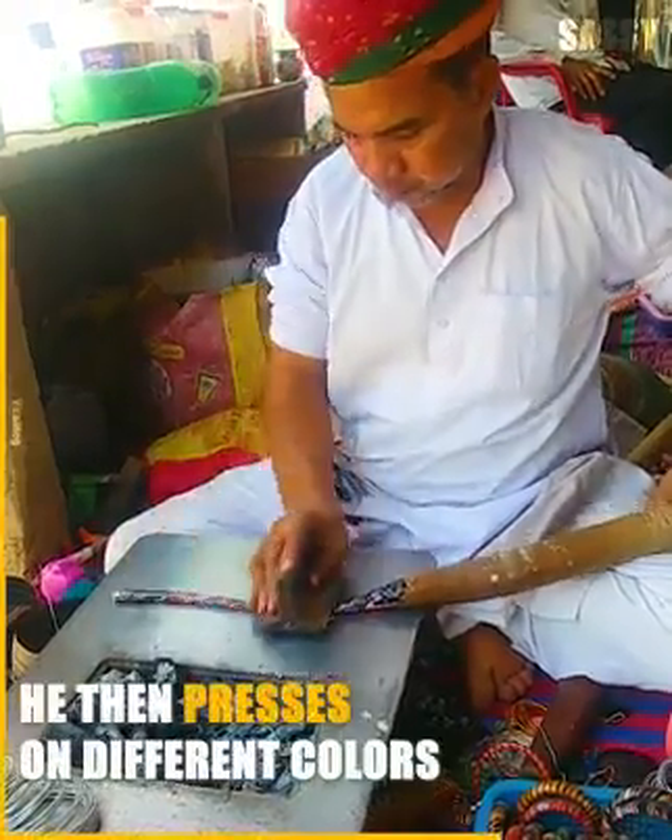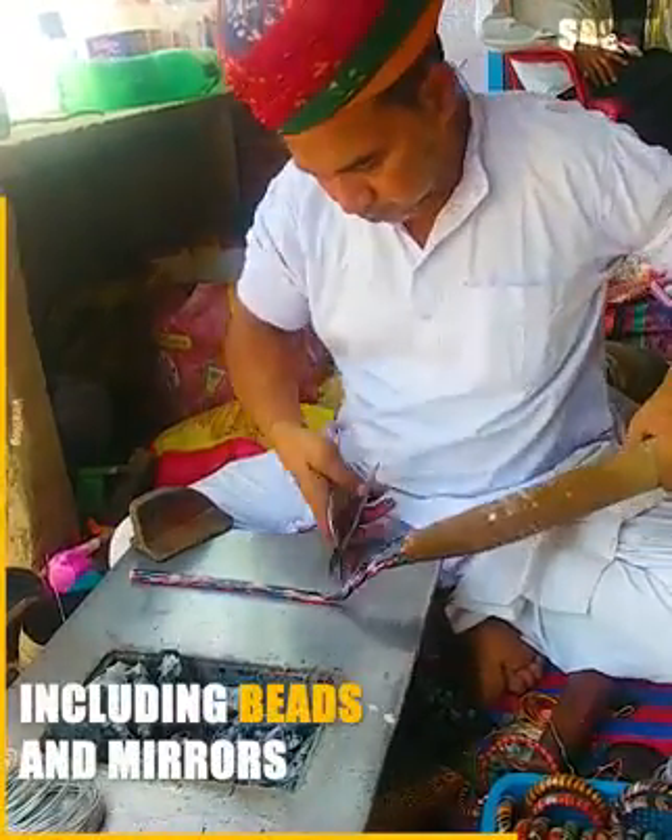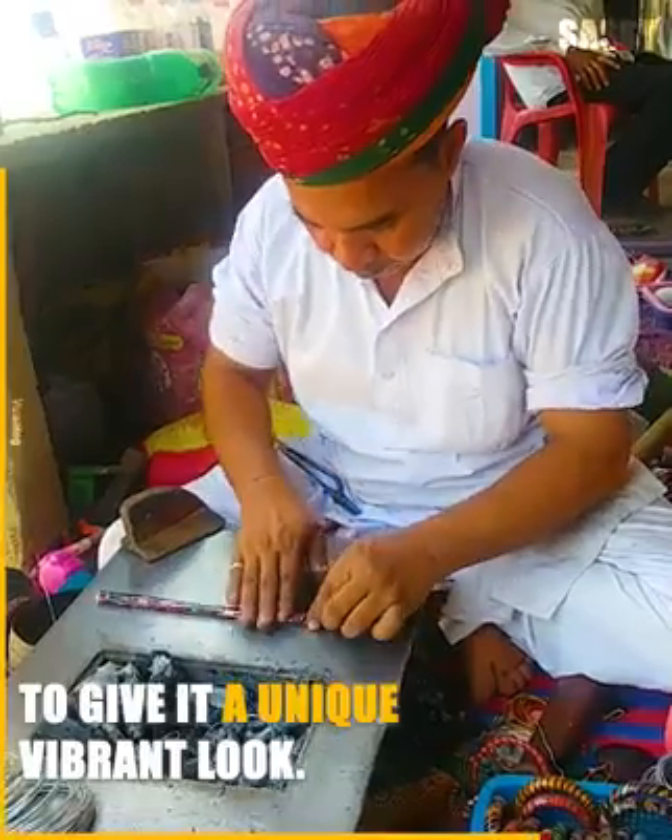He then presses on different colors, including beads and mirrors, to give it a unique, vibrant look.